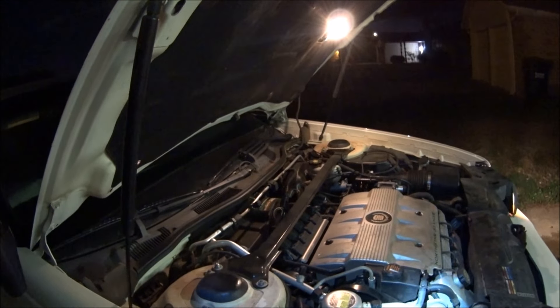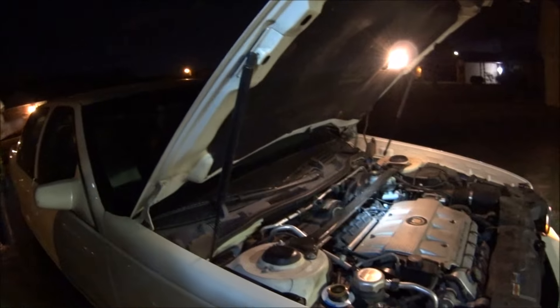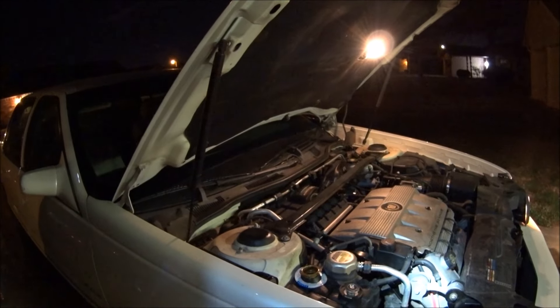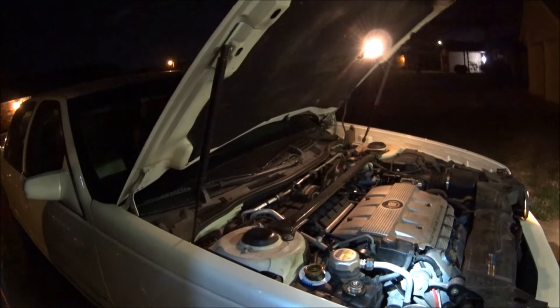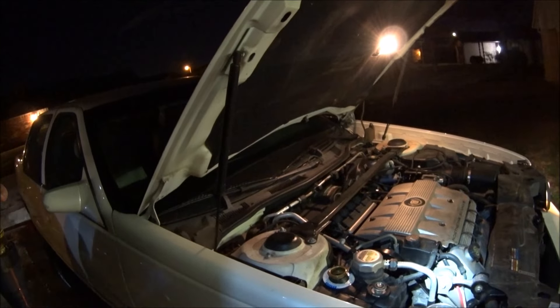I'll probably do this test one more time just to double check and make sure I'm topped off and we're up to operating temperature. So far so good, and if this doesn't work, I'll put an annotation in there that shows that three months later we had a head gasket leak again or whatever.